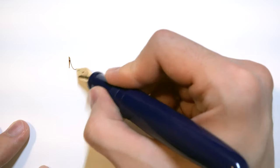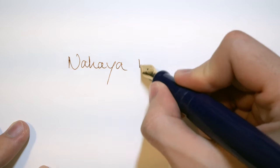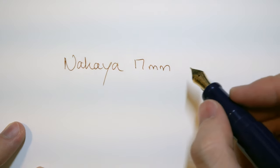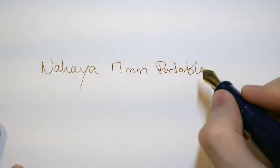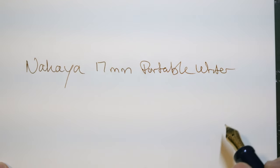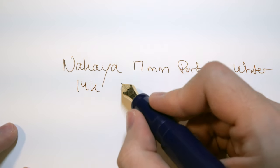I'll do a top-down writing sample first. As you know, Platinum nibs — which Nakaya is a part of — are very hard with a lot of feedback; it's basically writing with a nail. This is supposed to be a soft medium 14-carat gold nib, but there's nothing soft about this. It is very stiff — more stiff than almost all my nibs.